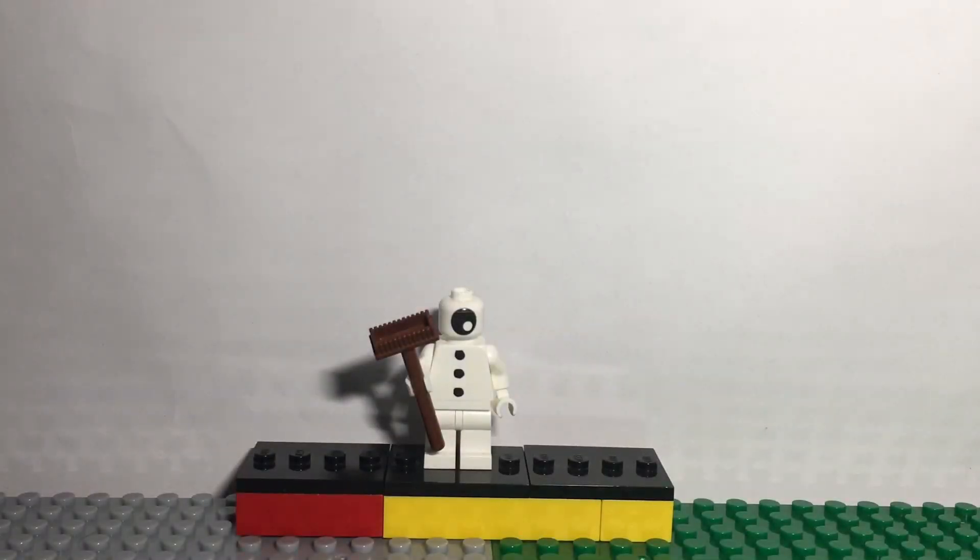For the Spot I used a head from a Mixel, then I used the torso and legs from a snowman from the Series 23 CMFs, and then I gave him a broom to show something that he's probably stealing.